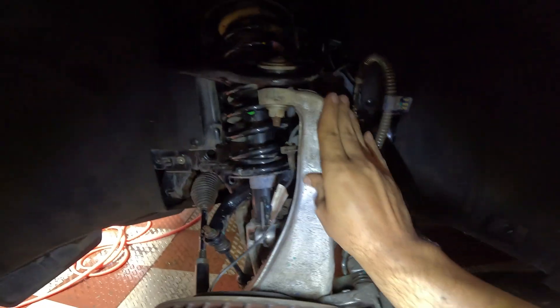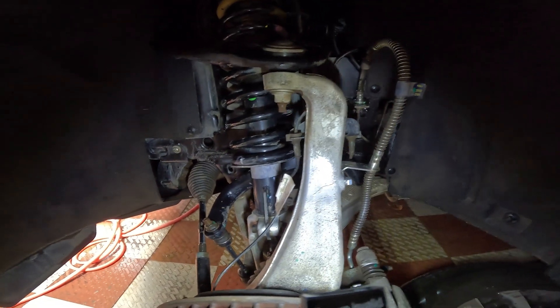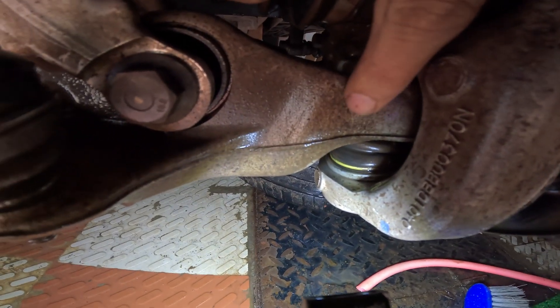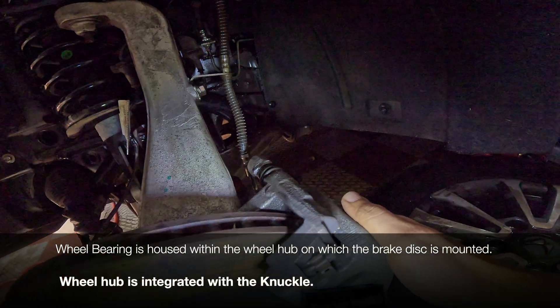In between the two control arms, linking both and supporting some crucial components of the car, is the knuckle. We have the knuckle here, along with the upper control arm and ball joint, and the lower control arm and ball joint. The knuckle houses two main components: the wheel bearing and the braking system.